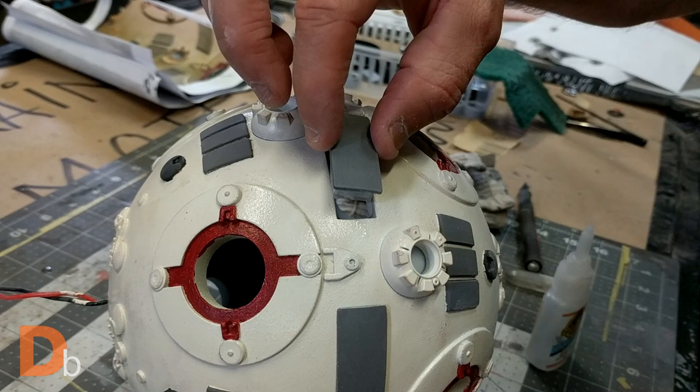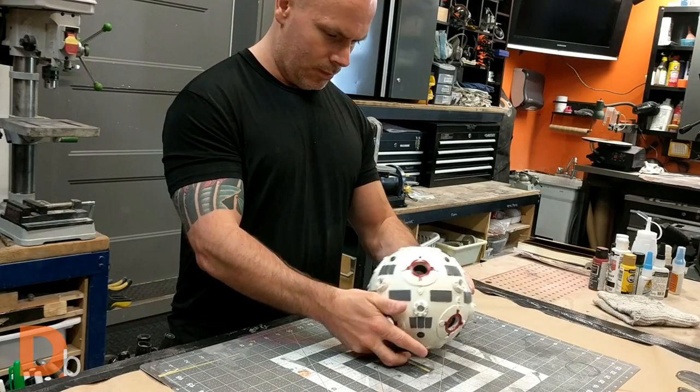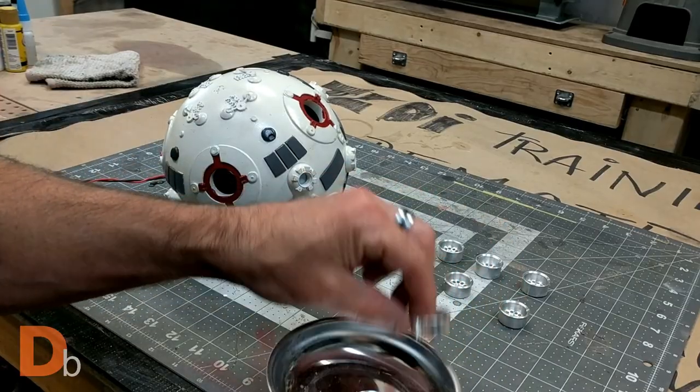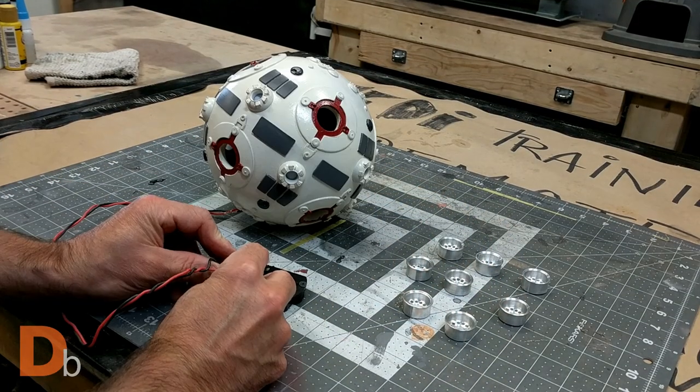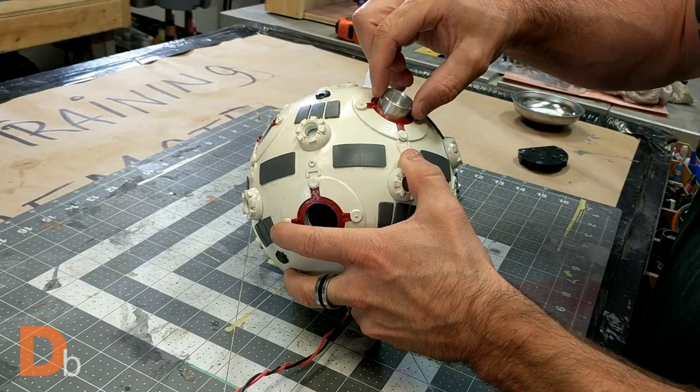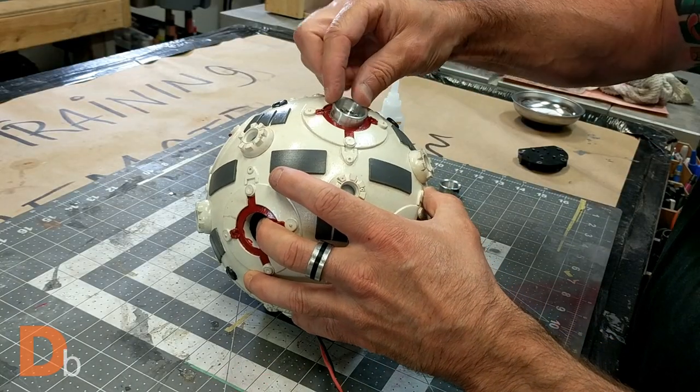I glued the central rectangle pieces in place, tested the light one more time, and then it was time to permanently close the ball by fixing the connectors the same way.